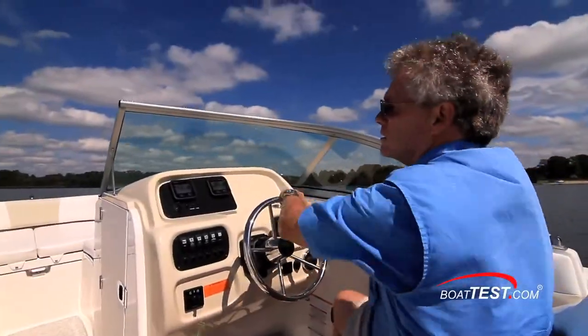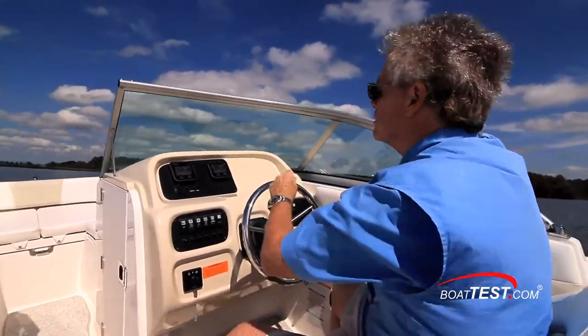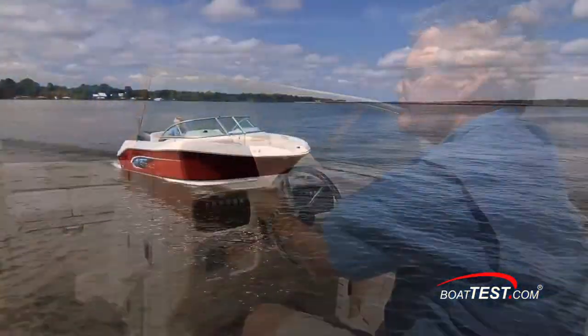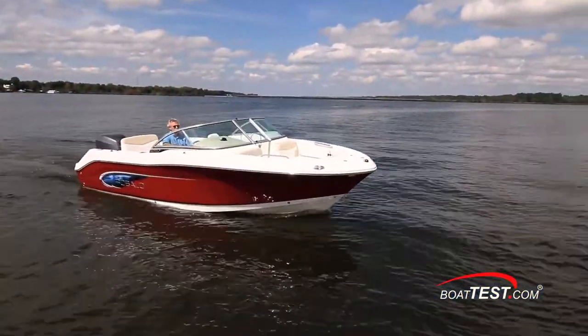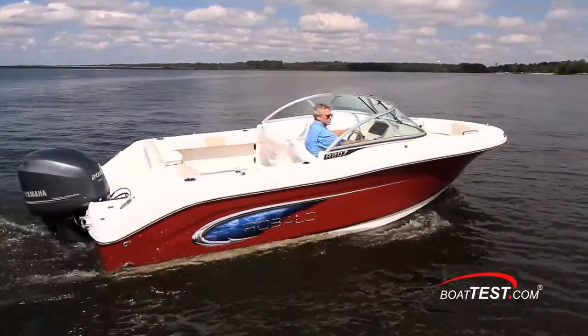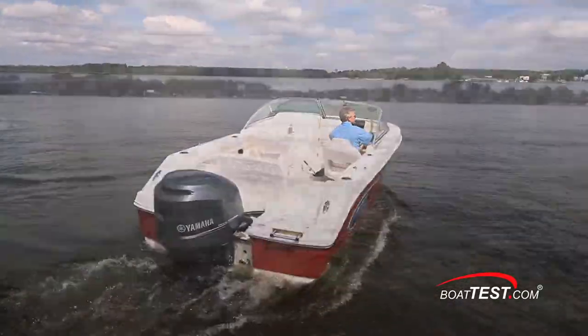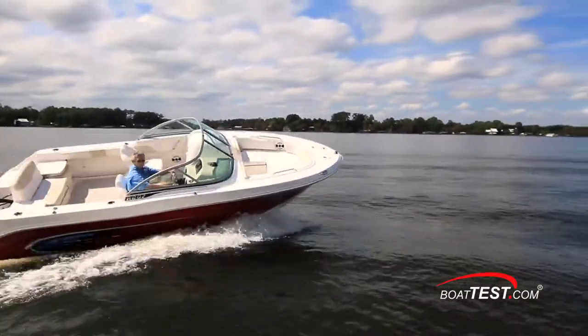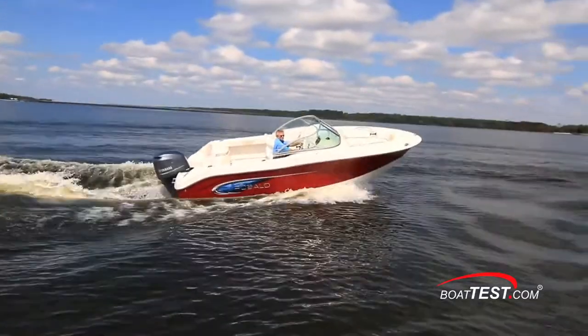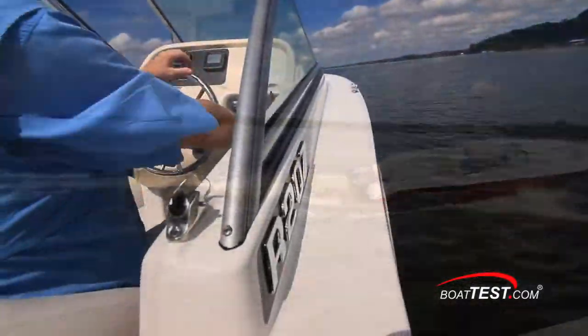The R207 was a fun boat to drive. She had a firm feel thanks to the standard Seastar hydraulic steering, so there wasn't a lot of cranking and banking going on. That firm steering will also have an effect at the dock — make approaches slow, because cranking the wheel from one side to the next is not something that happens quickly. She has high topsides and a wide flared bow, qualities that would make her a good offshore boat.